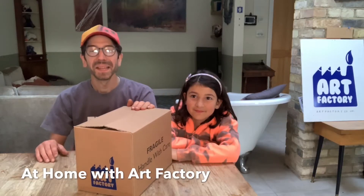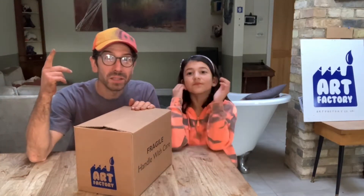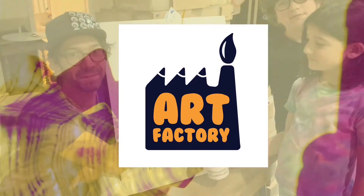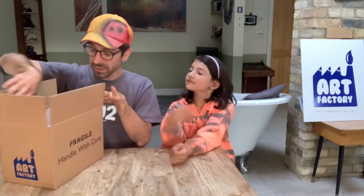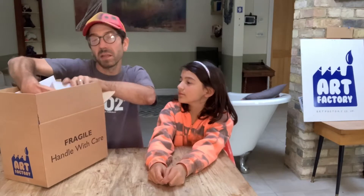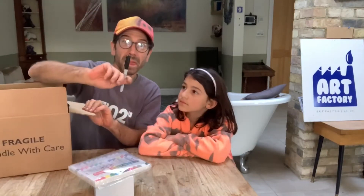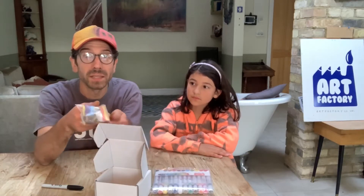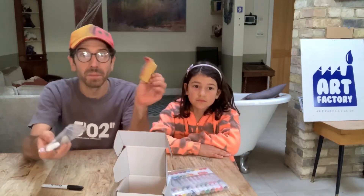Hi and welcome back at home with Art Factory Box 3, Episode 2. Today we are making pet rocks, so we're going to take out of the packs the following things you need: your box that looks like that, the Sharpie, and inside the box if you open it up you will find pet rocks — naked plain rocks waiting to be designed by you.